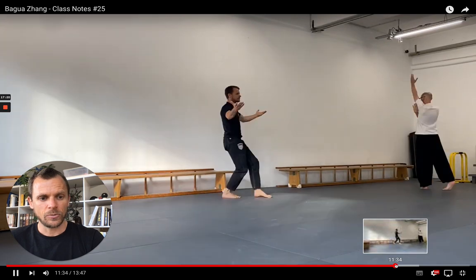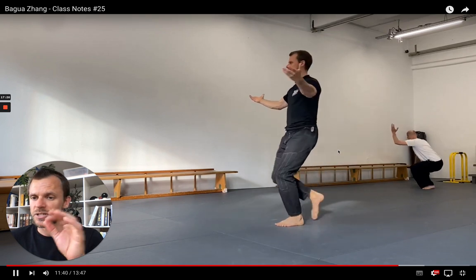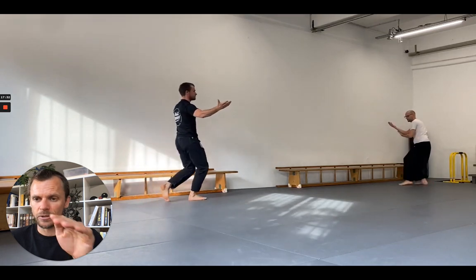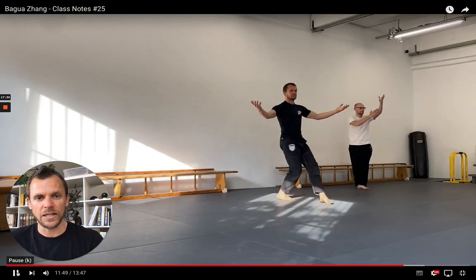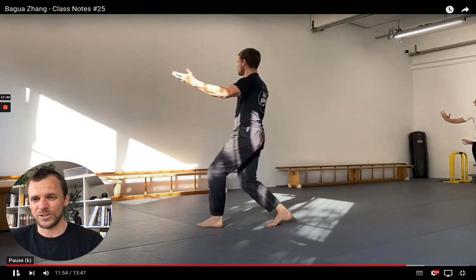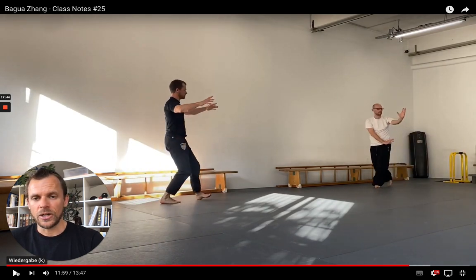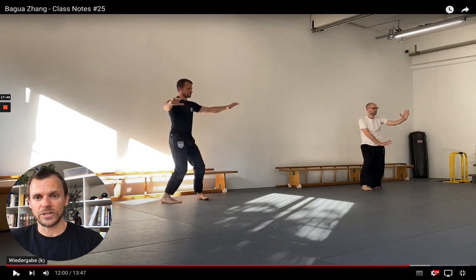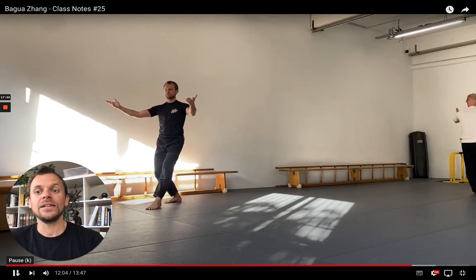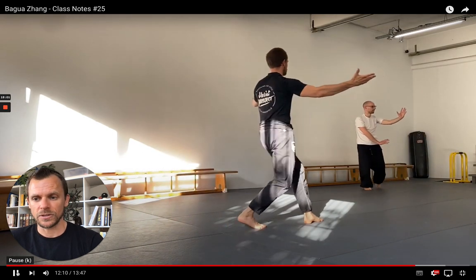A little further on, we practiced the Piao Mu Zhang posture in circle walking. We just started this week, so it's only five minutes of continuously walking the circle with the Piao Mu Zhang posture. Important here is that when you want to turn into the other direction, you basically have no rest in your arms — when you go in with your outside foot, all you do is internally rotate your hands like a big eagle flying, and then immediately externally rotate the hands again, find the Piao Mu Zhang posture, and walk into the other direction.